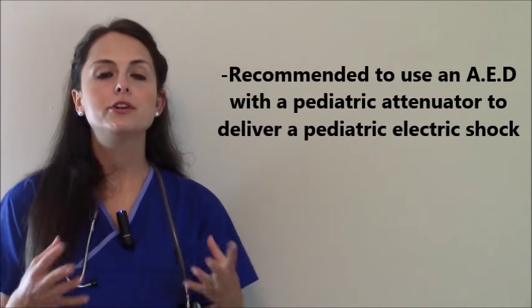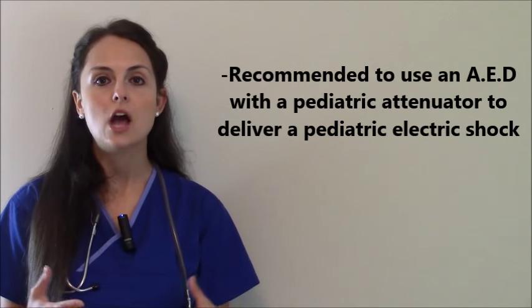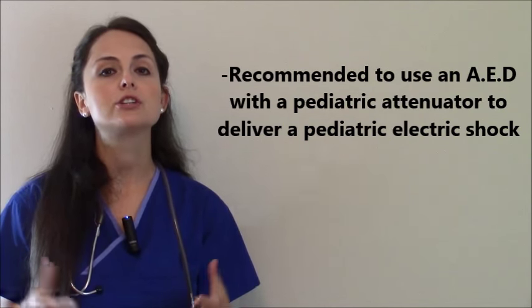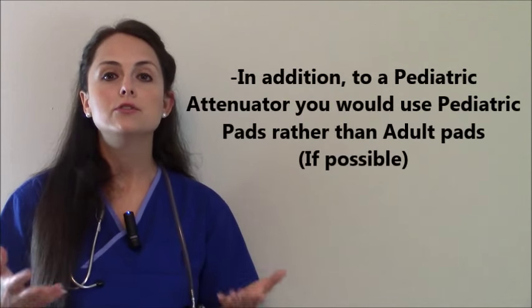It's recommended that whenever you use an AED on an infant, that you use an AED with a pediatric attenuator, meaning that whenever you shock that infant, it will deliver a pediatric dose to the infant. And also, you use pediatric pads.